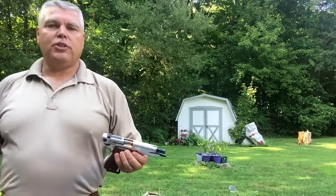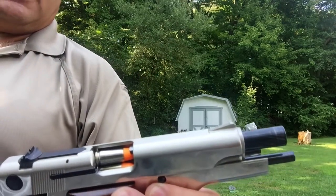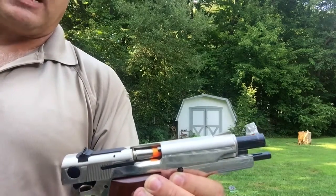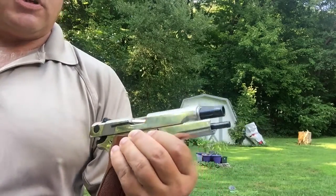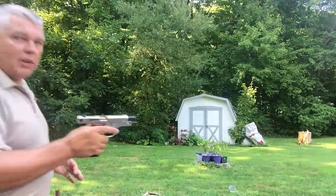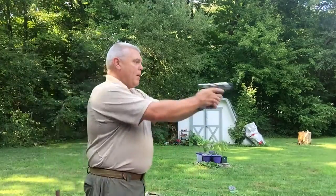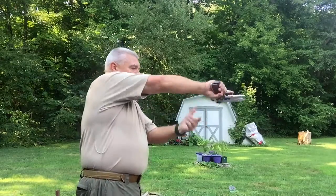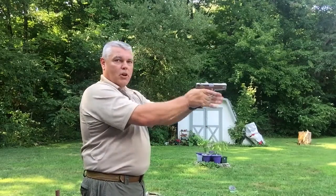Before we leave failures to eject, I want to talk about why I was saying to invert the pistol. If you get a failure to eject where the round didn't even start to make it out of the ejection port before the slide tried to close, when I go to clear this — I turn the pistol upside down — I invert the pistol and come back up on target. Gravity has helped me clear that chamber and my pistol is again ready to fire.